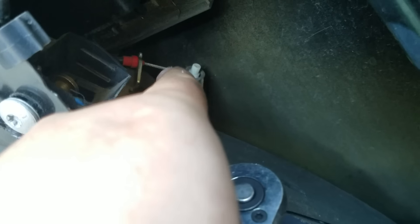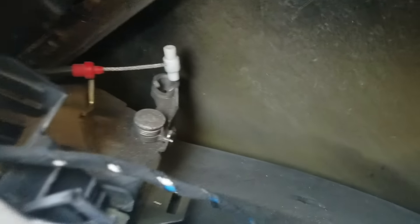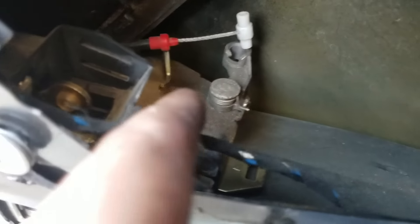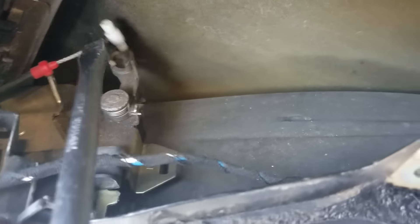Pull it from behind — do not grab it with anything else — and then that white thing comes out. I got the cable out. What you do is go behind it right here with a flat screwdriver, pull it up, then put it by hand right here. Be gentle — you do not want to mess with the cable, because that's the one that pulls the door handle.